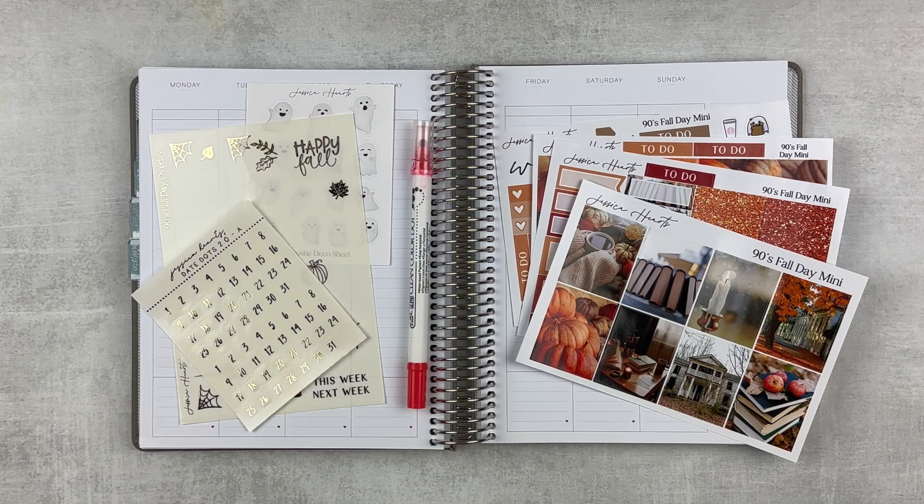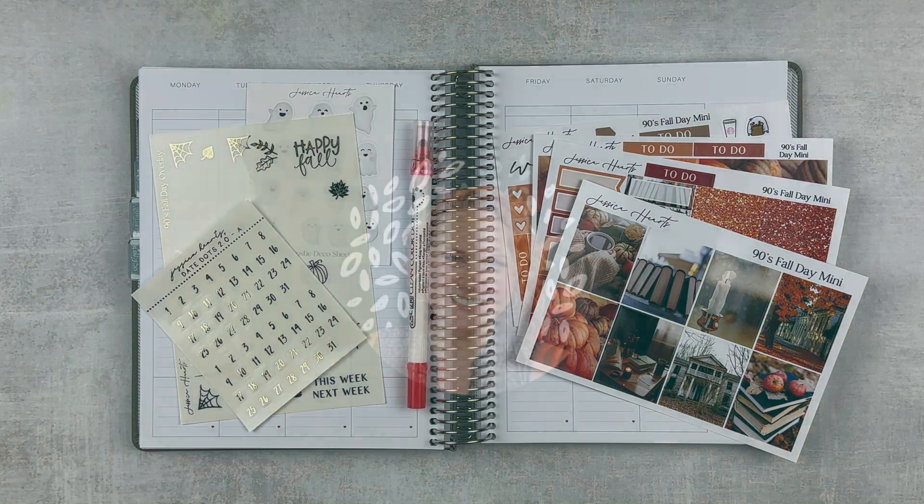Today we are doing a plan with me for the week of October 16th through the 22nd and it's going to be a good week. I can just feel it, or I'm manifesting it.